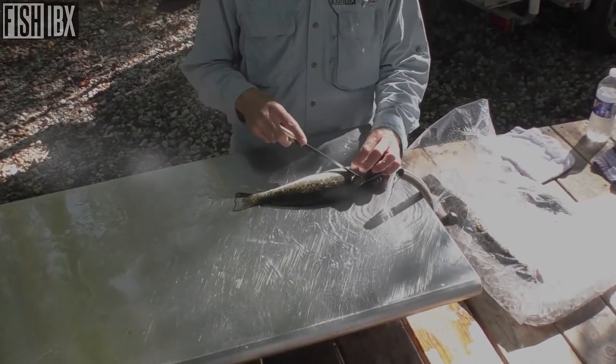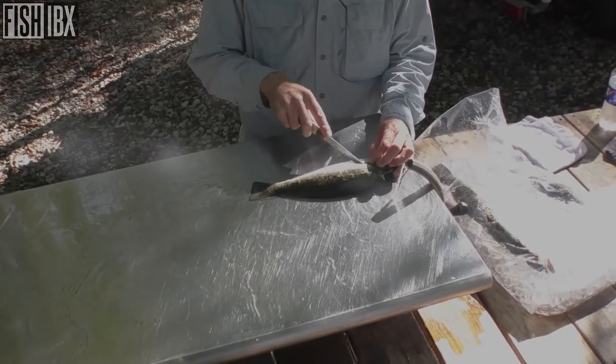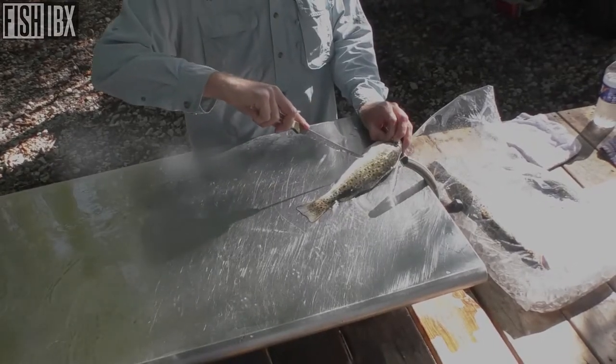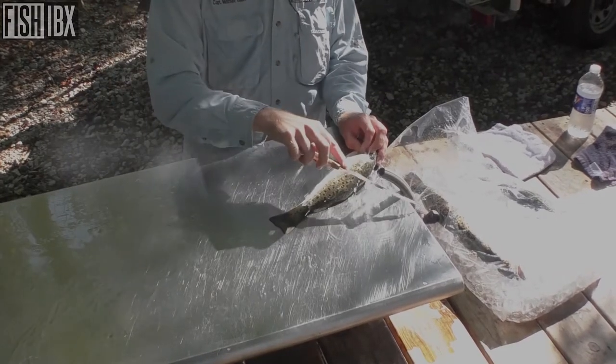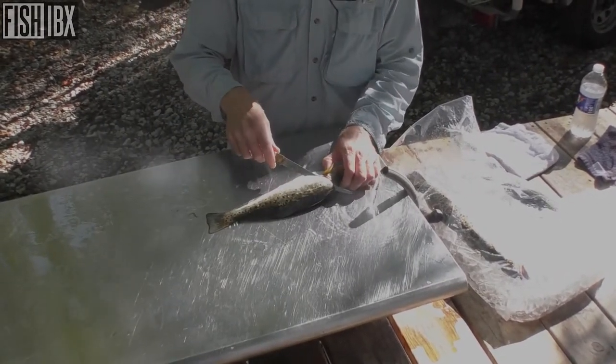I'm not gonna mess with scaling these fish because I'm gonna knock the fillet out. What I'll do is cut down till I hit the backbone, make a turn, and slice that right down toward the anal port. Just that easy — it's resting on that backbone.